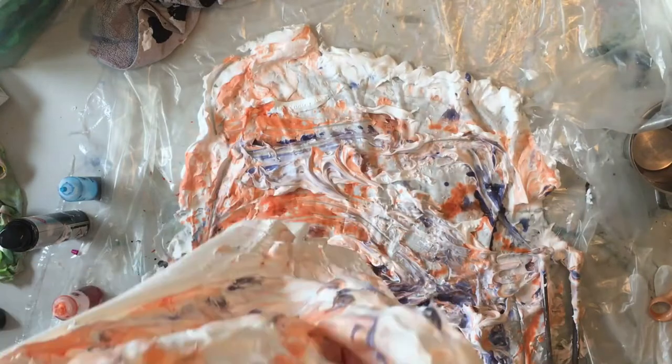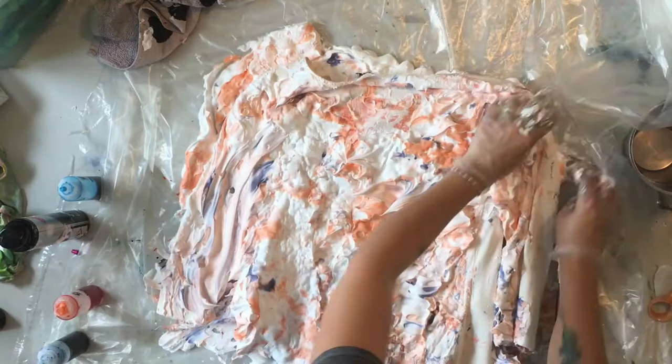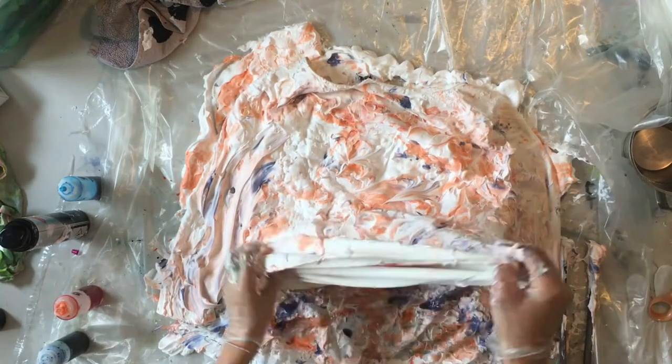You wrap it up in the plastic and basically leave it there for 24 hours, and then you just wash it like you would normally wash your tie-dye.